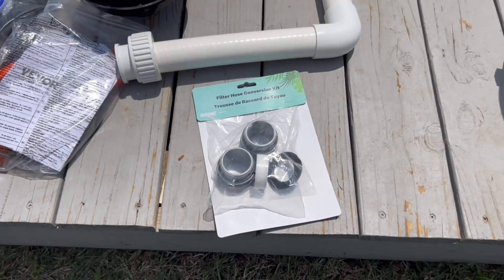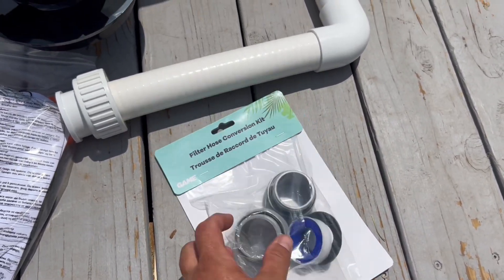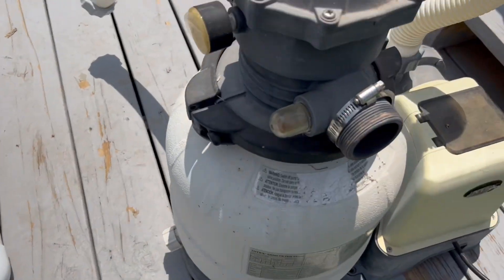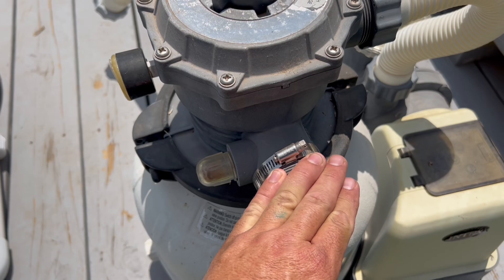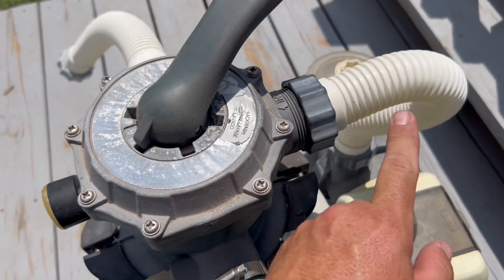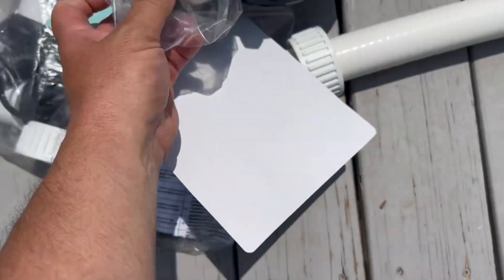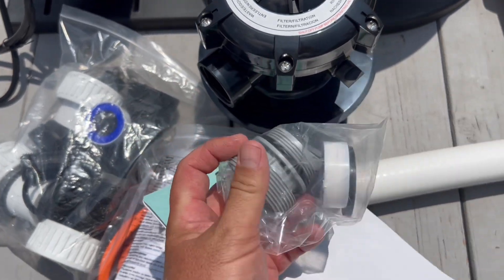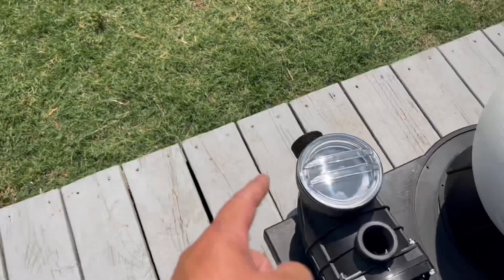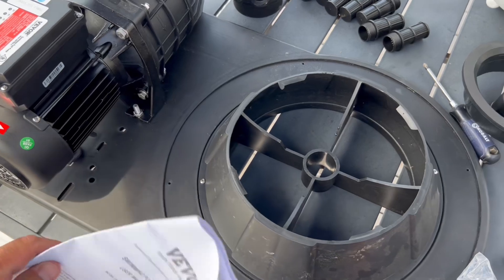The other thing I want to mention before we start putting things together — I will link this in the description — you need to have this adapter kit. The Vever fittings are a different size than the Intex fittings. So if you're going from an Intex pump or another filter system that uses the same size as Intex tubing, you're gonna need these conversions. Basically this will go inside there — we're gonna tape it and thread it — and the Intex pipe will go on the outside.